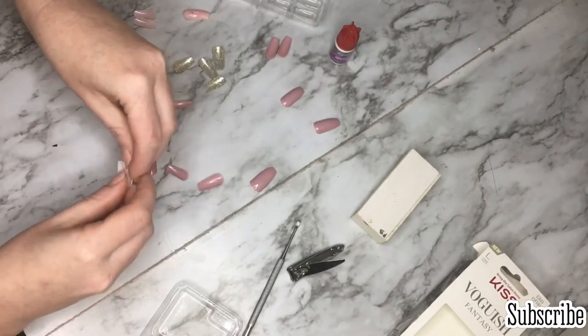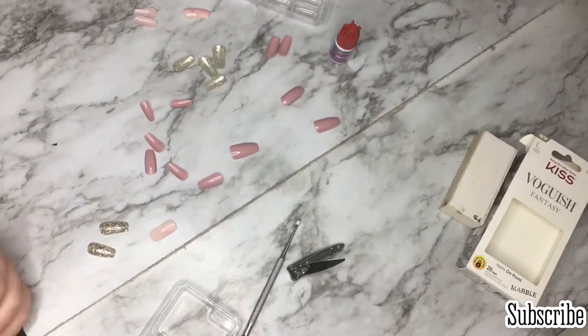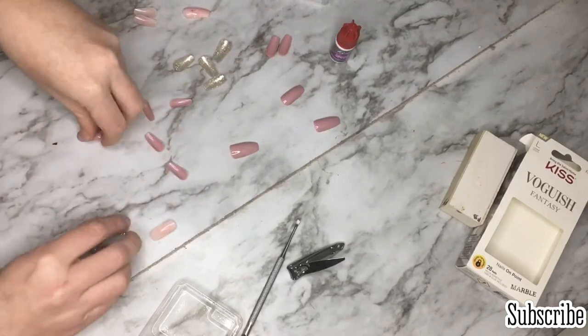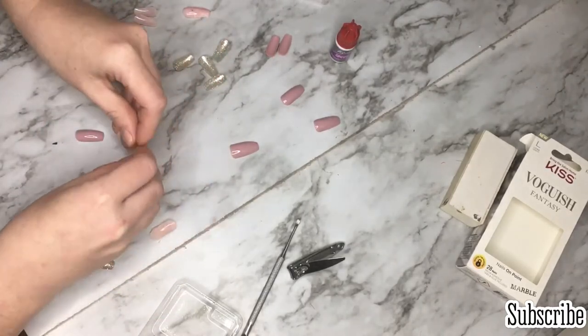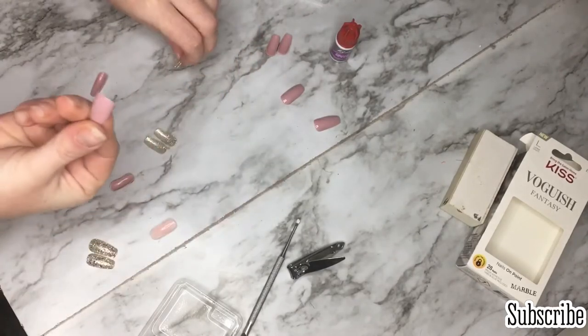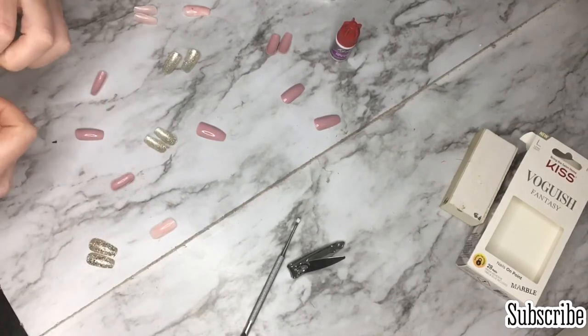I push my cuticles back and I sand the crap out of my nails. I don't use the real rough side — I do like a medium rough. That square block has like four different grits on it, but I use the medium roughness and I just file the crap out of mine.